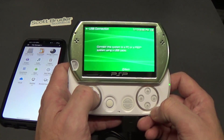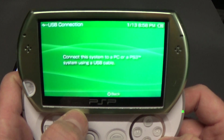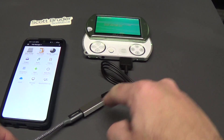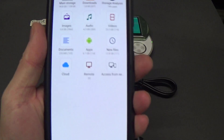We're going to hit X and it's going to say do you want to disable Bluetooth, if the device has Bluetooth. Then you're going to see this screen about connecting the system to the PC or PS3 system using the USB cable. We've got all of the USB cable connected and I'm going to plug it into my Android phone.